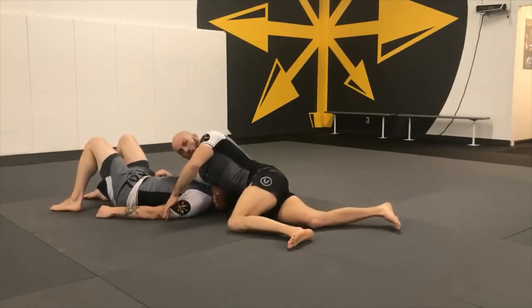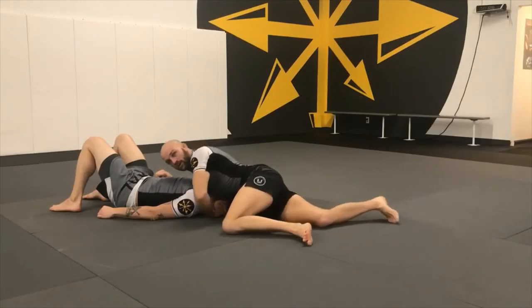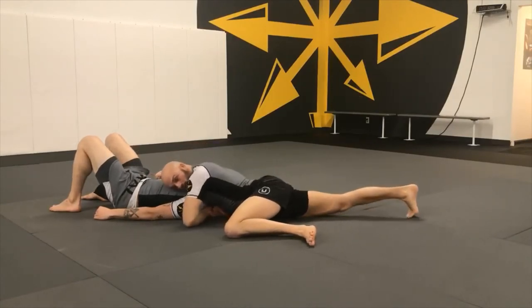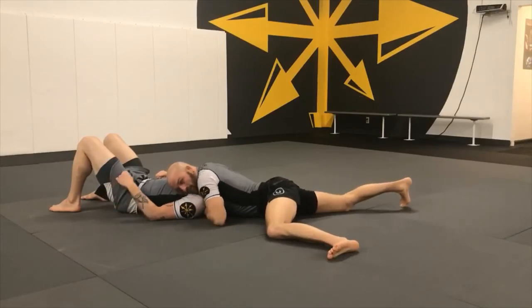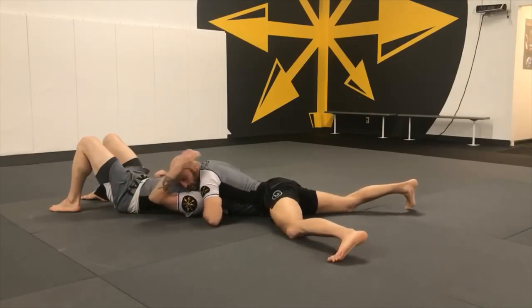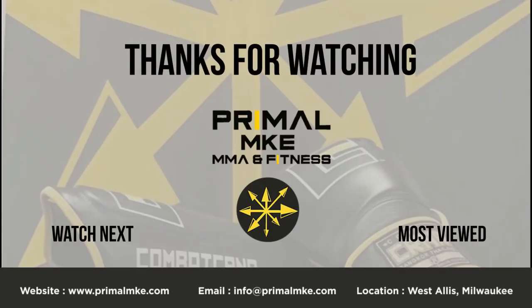I keep the blade of my forearm facing up — not falling down, not falling up. I lock over my own hand here. As soon as I'm here, I'm bringing my head to the side, staying low and wide, sinking my hips back. Right at the end, if I'm missing it, I turn in just a little bit to get the tap.